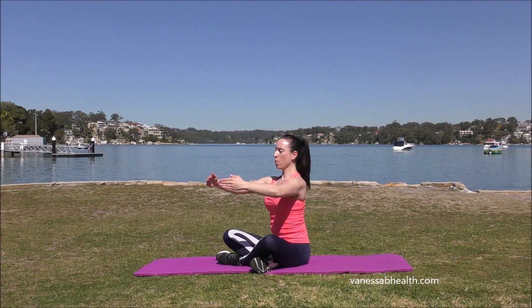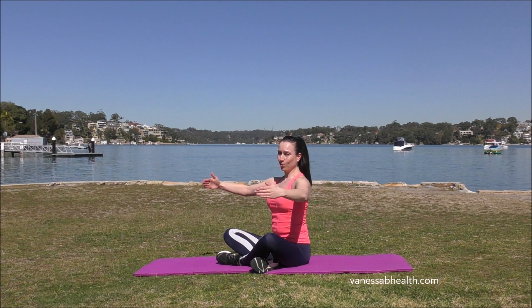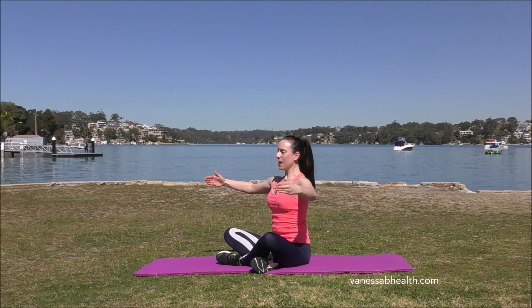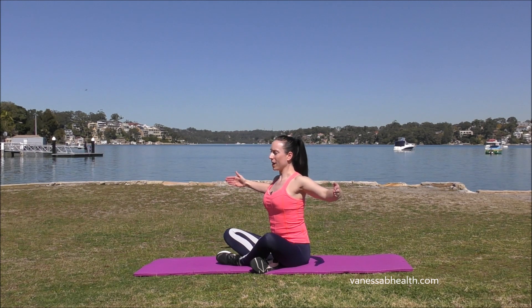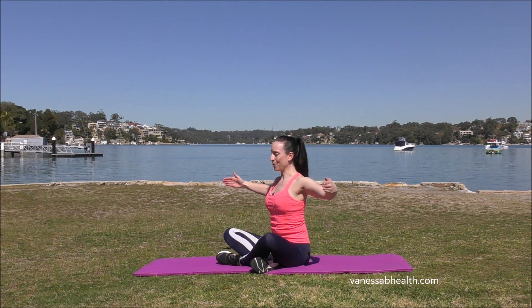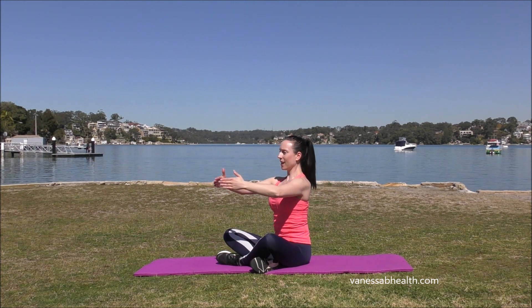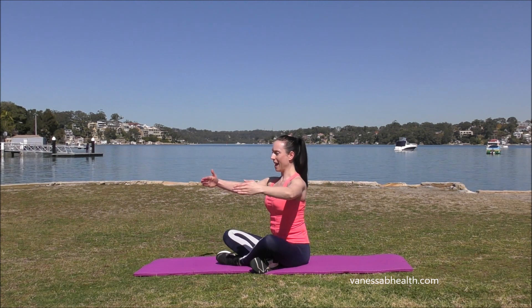Squeezing forward, breathing out and squeezing back, bringing our shoulder blades together. It might look easy to do this, but I don't want you to be lazy while you're doing it. It's actually really, really strong with a nice amount of resistance against your muscles. If you're pushing and pulling with strength, you should feel your shoulder muscles working and your arms as well. Nice and strong, with a soft bend in the elbows, sitting tall, abdominals in. Squeeze forward and back.